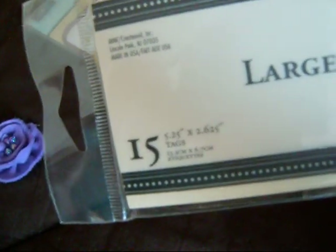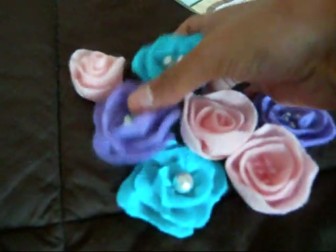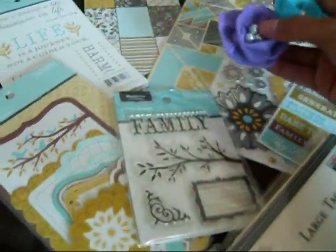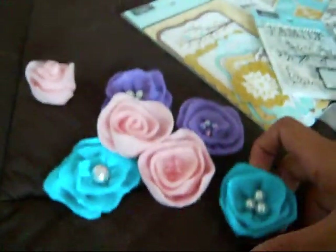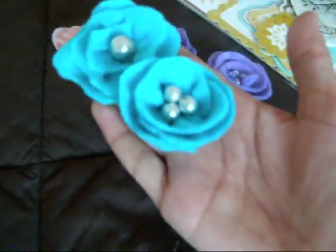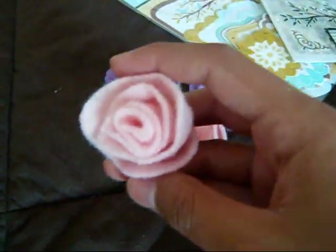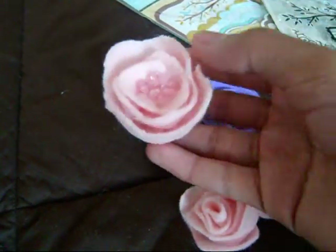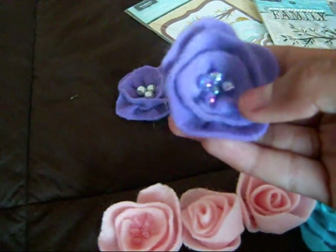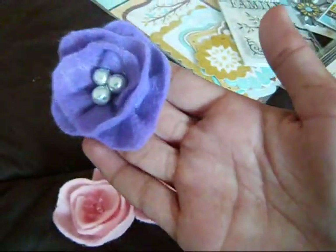I'm also going to throw in some handmade felt flowers that I made. I know the pink ones don't really go with the paper collection, but the blue ones kind of do. There are two turquoise blue ones — they're all a little different because I hand cut the felt rather than using a die. There's a rosebud, a rose, and a little flower with pink beads in the middle. Then there are two purple ones: one with tiny beads and one with metallic pearls.